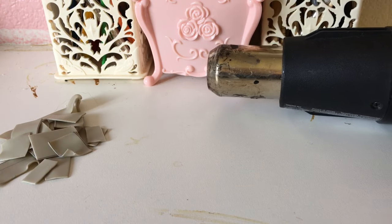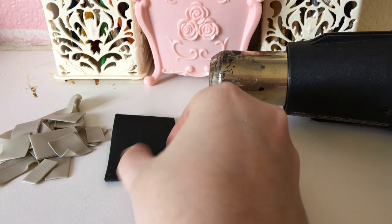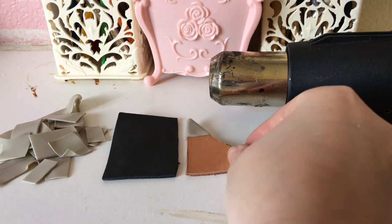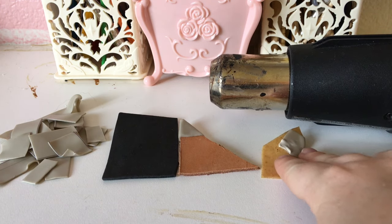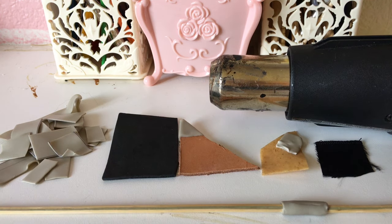So let's recap on what Thibra can and cannot stick to. Foam? Not so much, but you can overlap it or use the sandwich method and it will still work with Thibra. Leather? Yes. Thermoplastics? Yes. Fabric? No, not so much. Wood? Yes. But be experimental — I would highly recommend testing out Thibra to see if it sticks to your favorite materials before working with it.